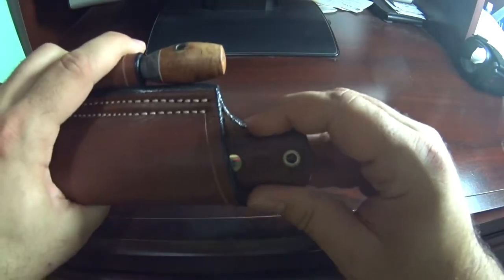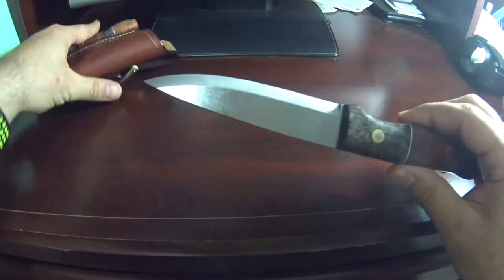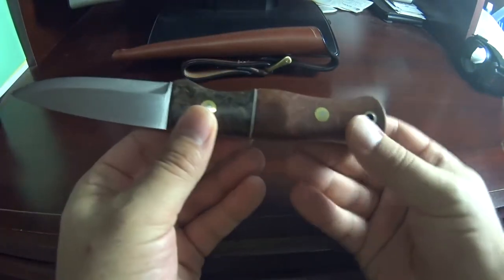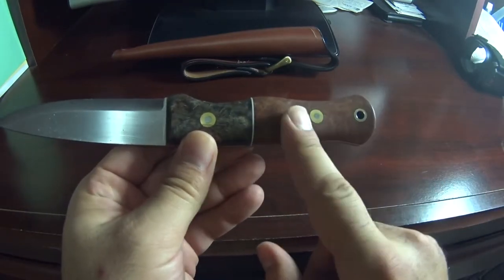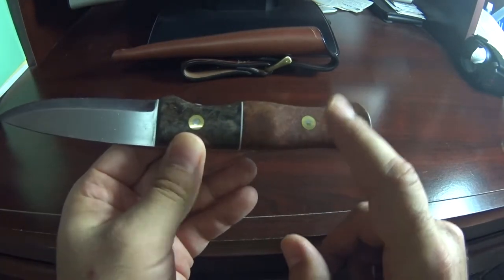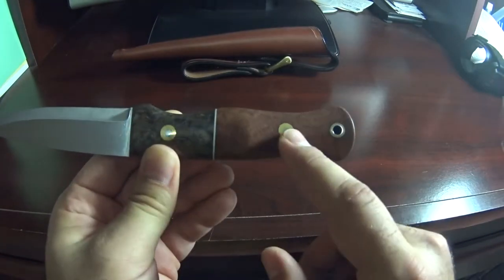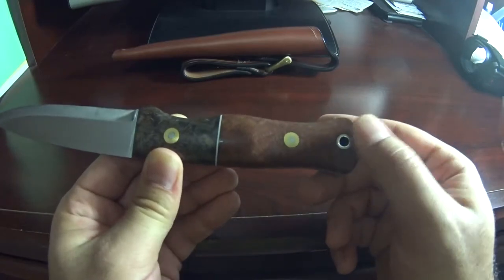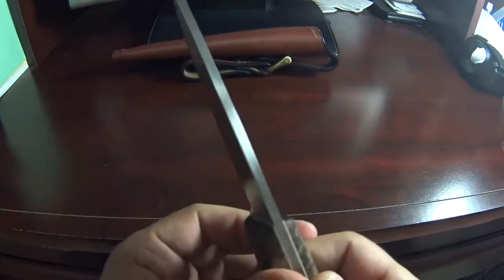So without further ado, here's the knife itself. As I mentioned, this is stabilized briar and black Karelian birch with brass Loveless bolts and a stainless steel insert bolt. Scandi grind — beautiful knife.